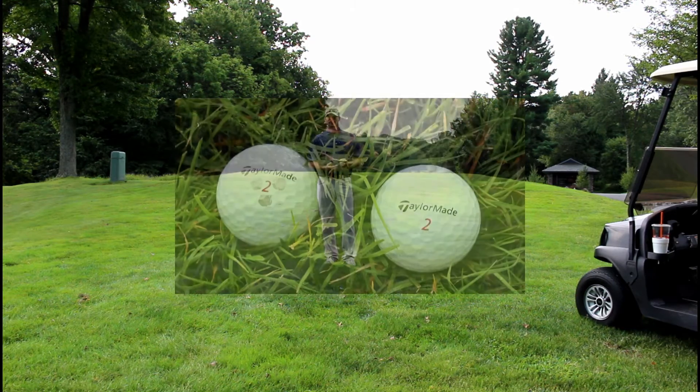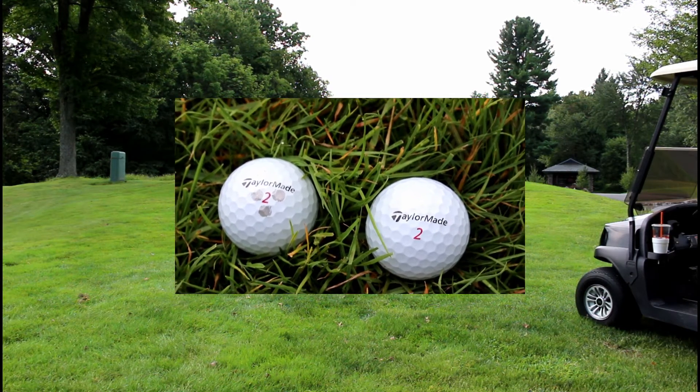Now look at these two golf balls — you can clearly see which one is yours and which one isn't.